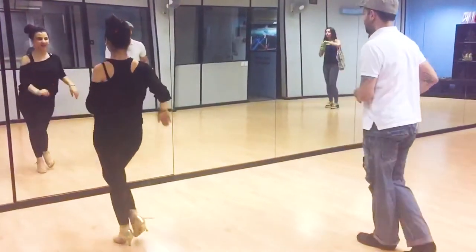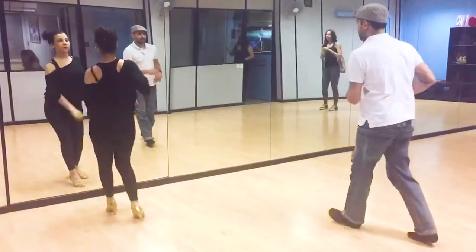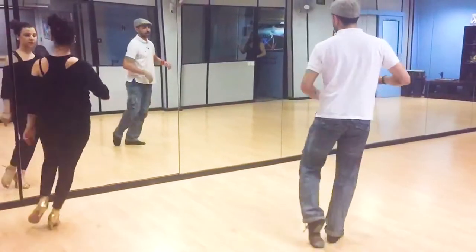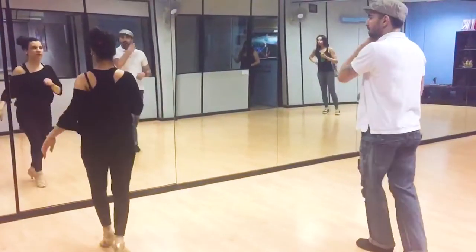A little bit faster. Here we go, two times. One, two, three, five, six, seven. One, two, three, five, six, seven, and back, and back to slow.